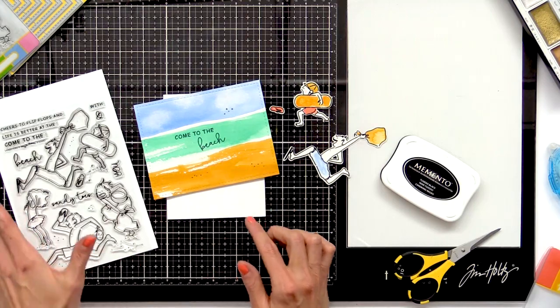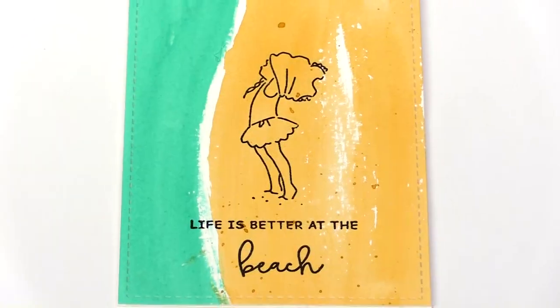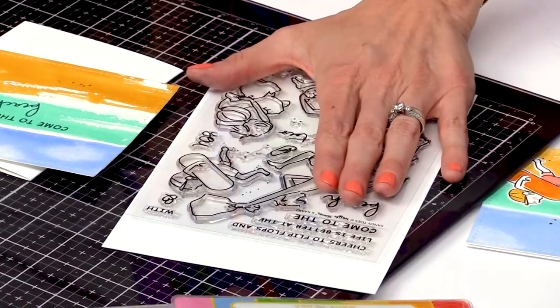I stamped 'come to the beach,' but there are some really great sentiments in this set — as well as 'life is better at the beach,' 'cheers to flip flops and sandy toes.' Some really fun sentiments in this set.